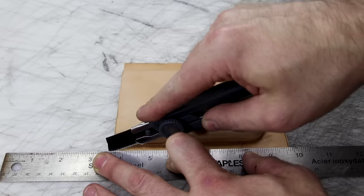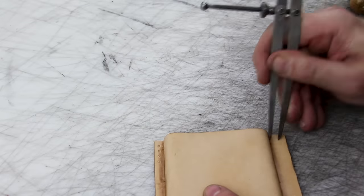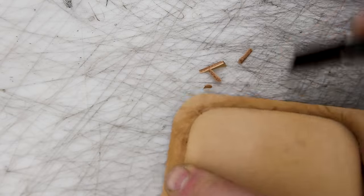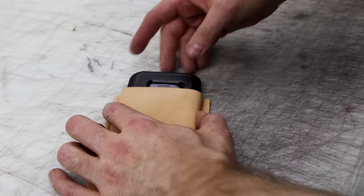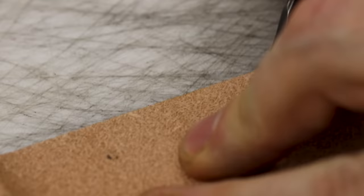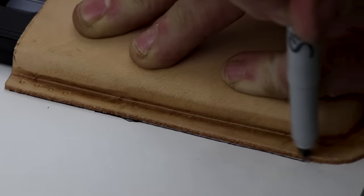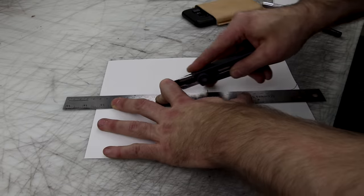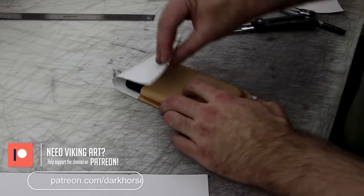I've marked where I want my four holes, and then I cut it, measure it, and cut the other sides. I made sure I measured where I was putting the four-hole punch because I don't want it rubbing on the side of the case when I punch my holes — you don't want it too tight, you want it a little bit away. Probably could have beveled the top edge before wet-molding it, but whatever. You don't need to bevel the sides because once you stitch it together, it's going to be beveled and burnished as a single piece. You'll see later.